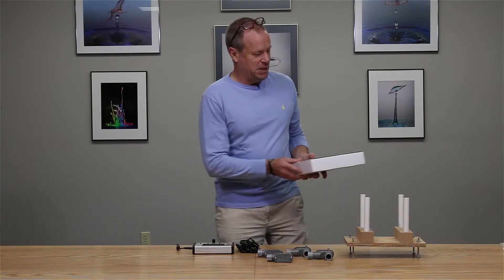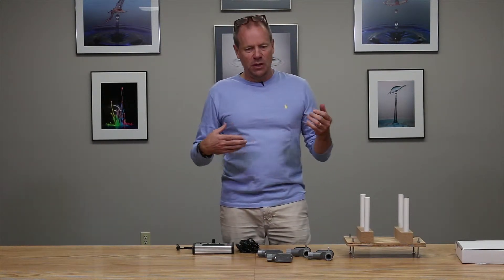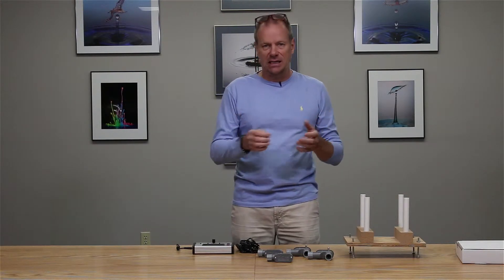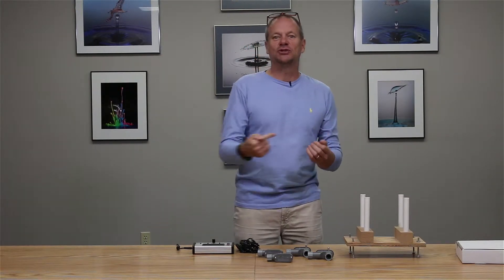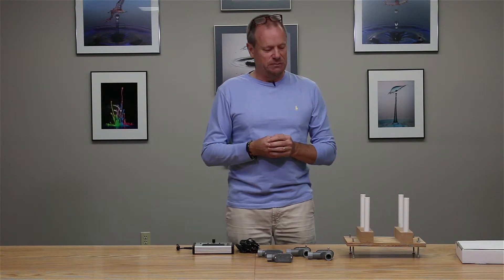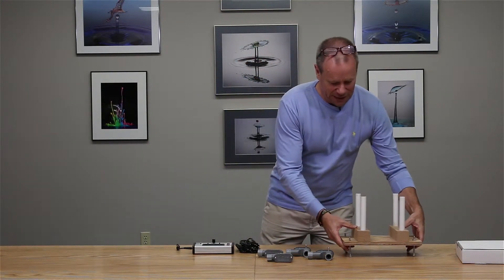We're setting up for a ballistics capability — photographing ballistics impacts on a target or through a substrate, photographing an air pellet or a bullet as it's traveling along. Think about the timing of that: you require incredible precision. This system gives you the opportunity to do just that.